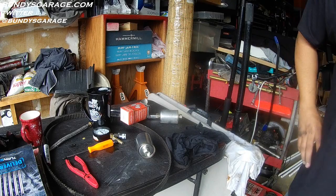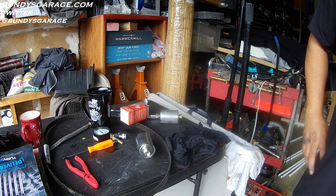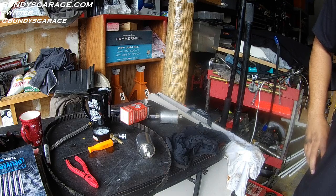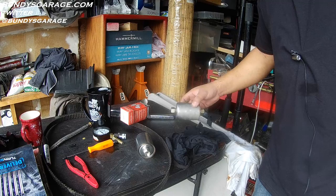I just took this fuel filter off a 96 Chevy Tahoe with a 5.7 liter — it'll be the same for a 5.0, a 4.3, the V6 version of the engine. I just want to show you guys how you can tell if a fuel filter is plugged up or not.